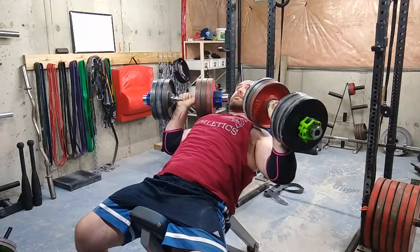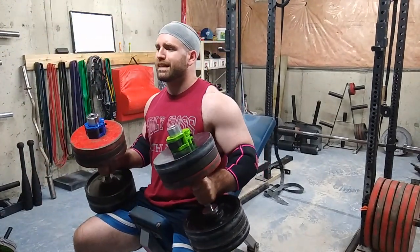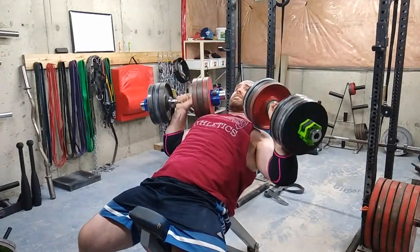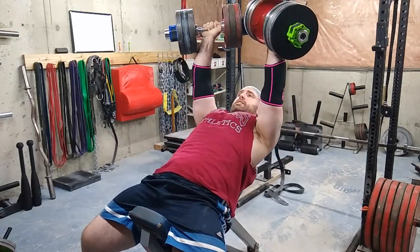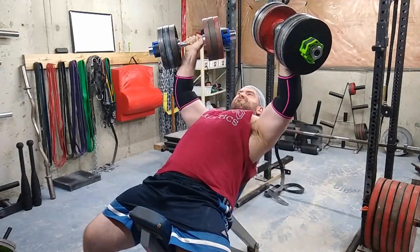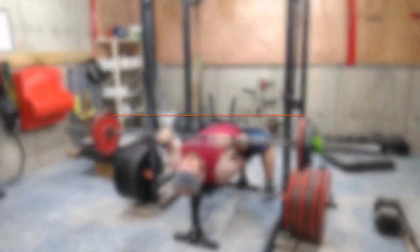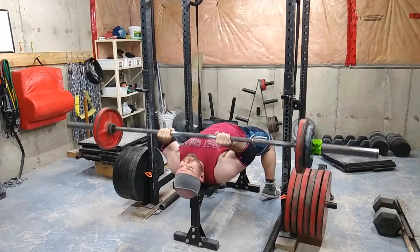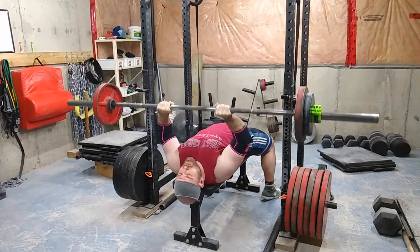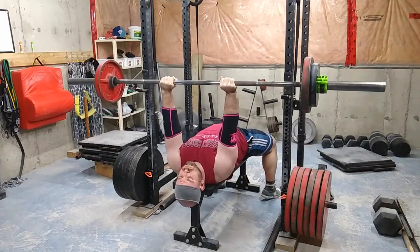Then I moved into some extensions with my head off the bench. I feel like it's more intuitive that way because you're able to go to the chin area — and actually past where your chin would be if it were on the bench — so you get an extra range of motion. You're technically in a position your body shouldn't allow if your head were on the bench. I might make a separate video on this. I worked up to a heavy-ish set of 12 or 15 — I'd have to check my log.